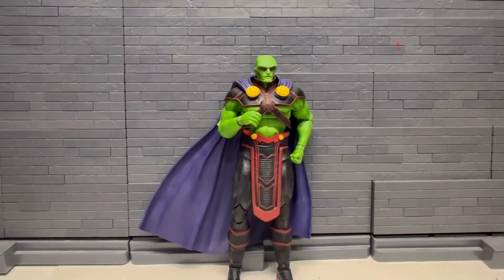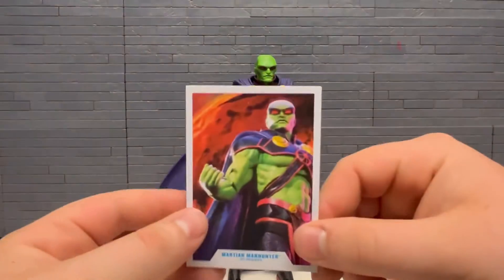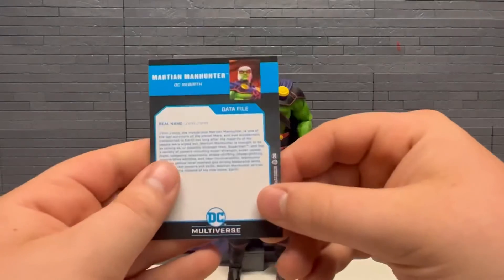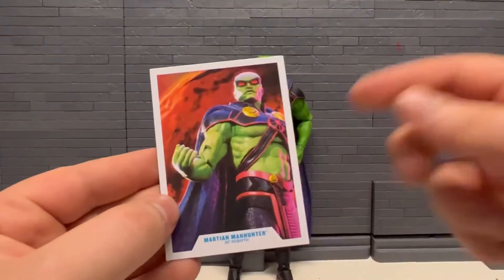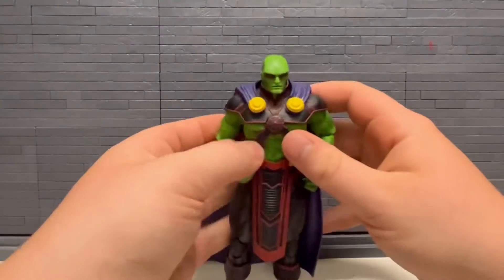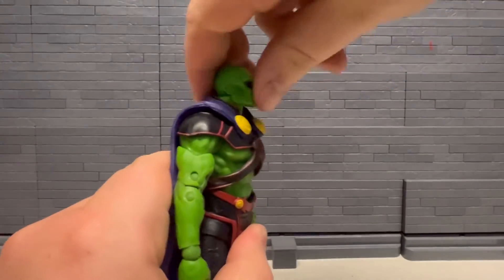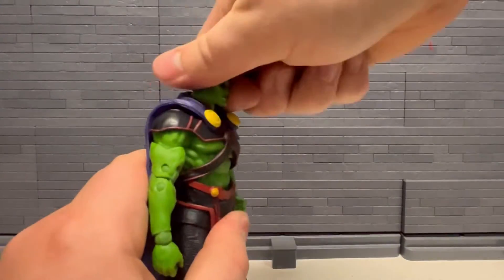Out of the box there — I always forget to show these but here's his base, nothing new there. And here is his card; whoever took this picture I think did a really good job with it. Let's take a look at his articulation. Head is kind of stiff, doesn't go back very much.